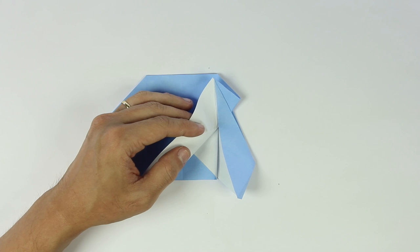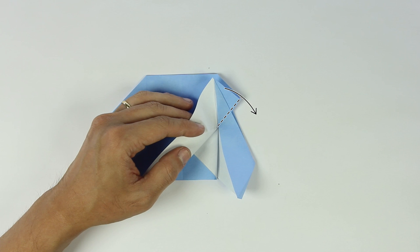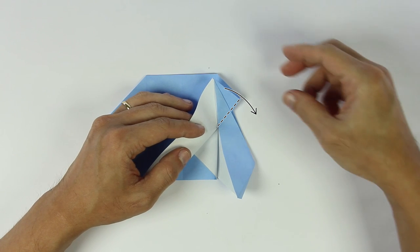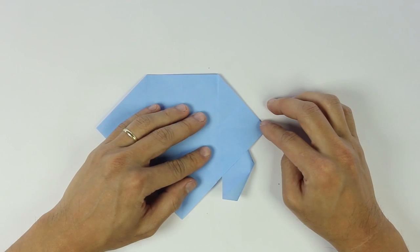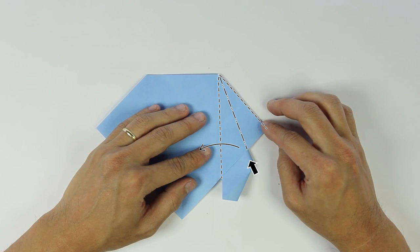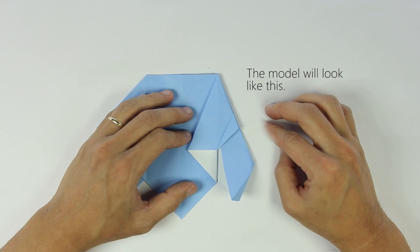Now you're going to fold the front flap downward like this. And you're going to open this flap. The model will look like this.